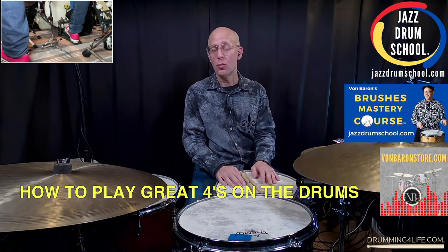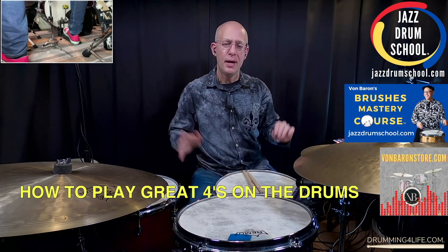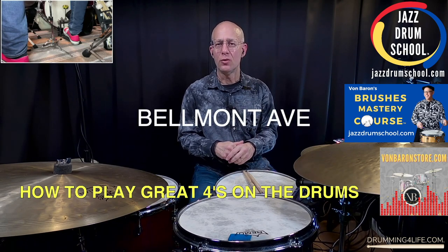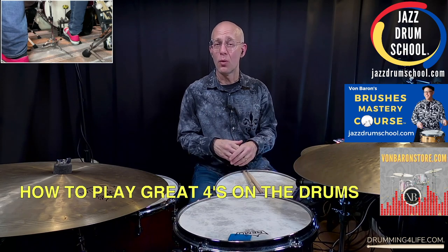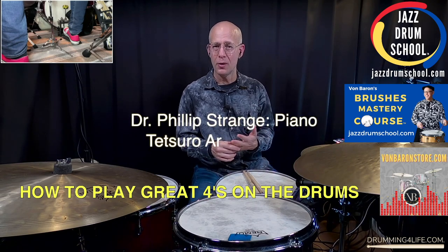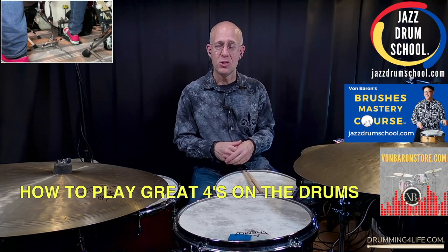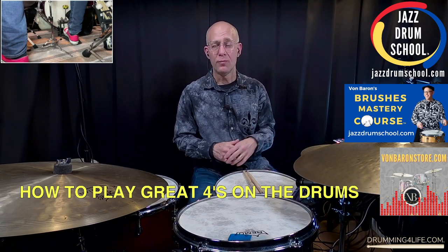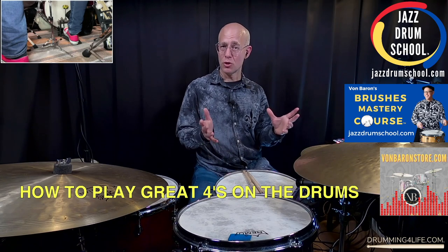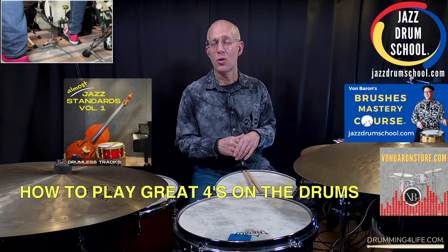I have some great videos already posted about this and I'll put the links below in the description so you can check those out as well. Today we're going to use an excerpt of a video — the song is called Belmont Avenue, a rearranged version of If I Were a Bell, a really famous jazz standard. We'll enjoy the playing of Dr. Philip Strange on piano and Tetsuro Aratama on bass, two great first call jazz musicians here in Japan. This video is part of my Brushes Mastery course, one of 22 practice videos over at jazzdrumschool.com. I've also got a drumless track version at vaughnbarronstore.com as part of my Almost Jazz Standards Volume 1 drumless track collection.